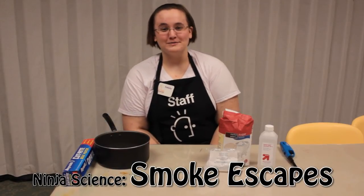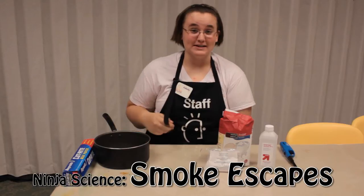Hi everyone! Today at SciTech we're going to be exploring ninja science by making smoke escapes.